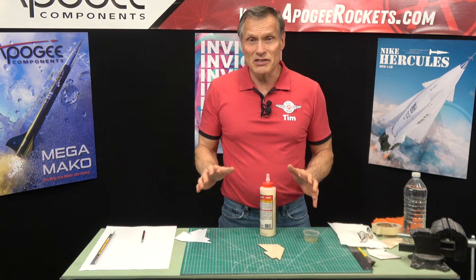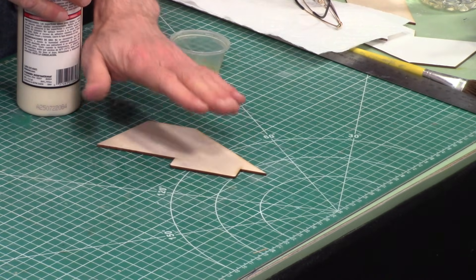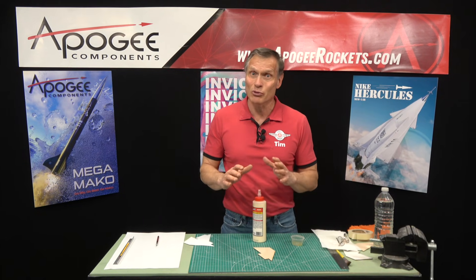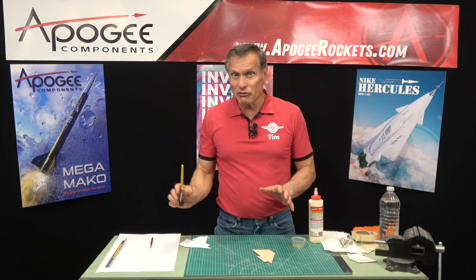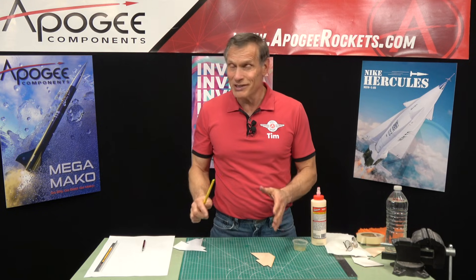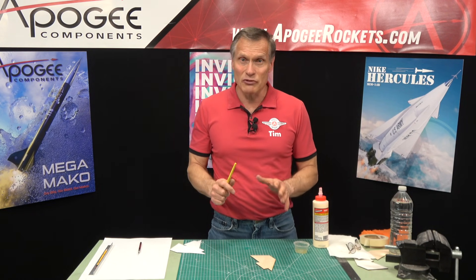The advantage of applying skins is it makes them stronger. But the disadvantage is because we're adding water, it has the possibility of warping the fin, so we need to avoid that. Hopefully what I'm going to show you today will give you ideas on how to prevent your fins from warping. Now, normally on big fins, you might want to use fiberglass and epoxy rather than paper. The advantage of paper is it's cheap — it's not as strong, so you won't get the strength of fiberglass or Kevlar or even carbon fiber, but it's good enough for small rockets.